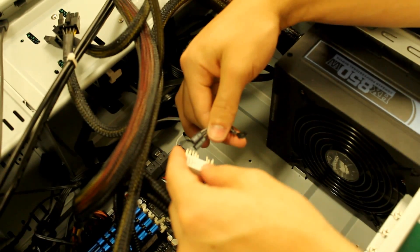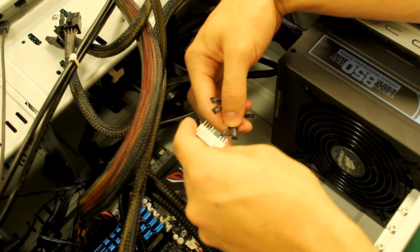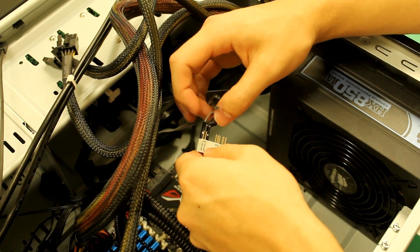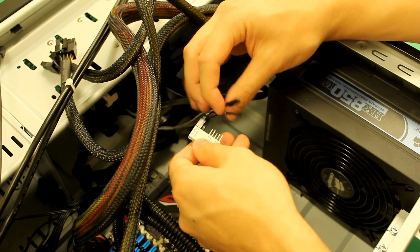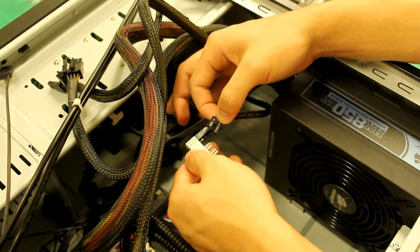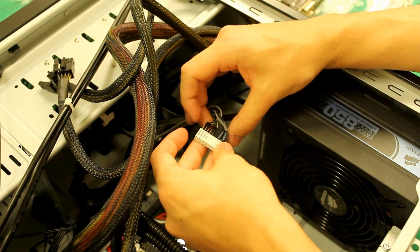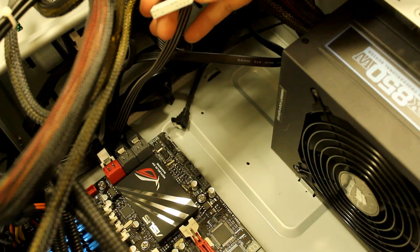Whatever case you buy, you'll grab these front panel connectors and just match up the different headers following the instructions. It says power minus, LED minus — so you plug that one in there. Then you'll have power LED plus, hard drive LED leads, and then power plus ground and your reset power. Asus just makes it really easy; otherwise people would have no idea what to plug in. It's really, really quite simple — it doesn't get more simple than that. You just match that up and put the corresponding pins in and away you go.